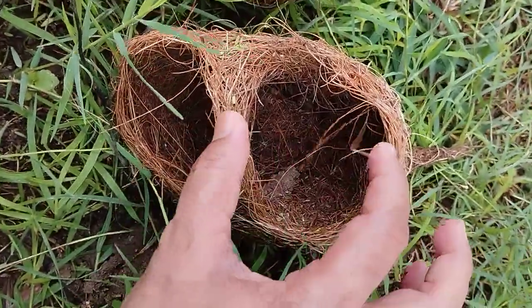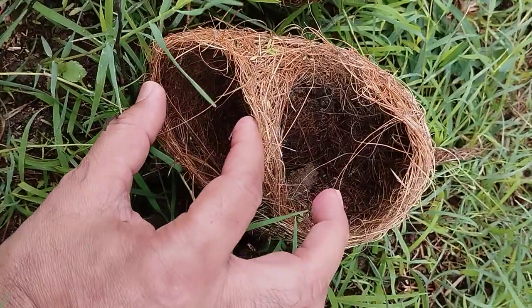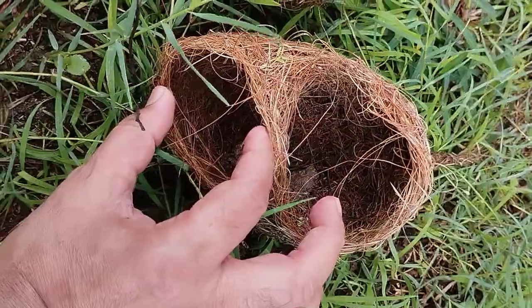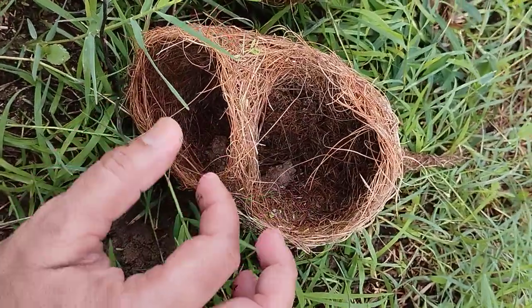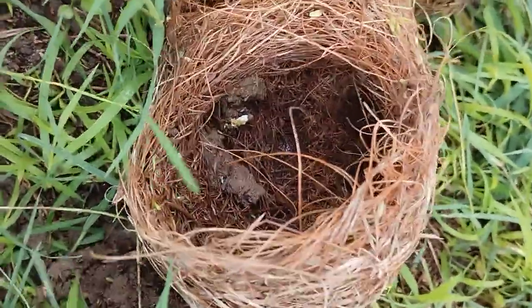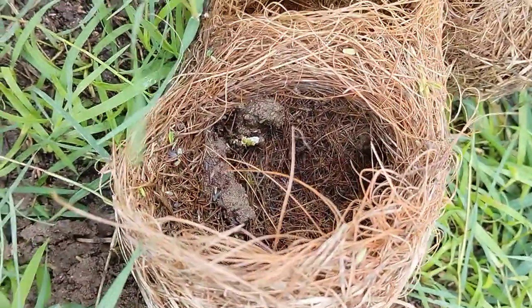The nest is asymmetrical — this side is going to be the egg chamber, and this is going to be the entry part of the entrance tube from which the baya weaver birds will enter. An important thing about baya weaver birds is they have a habit of putting mud inside the nest.